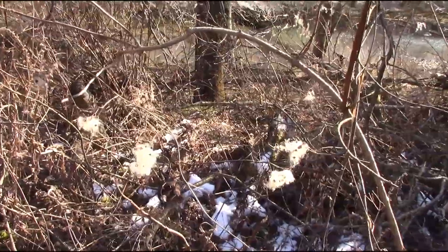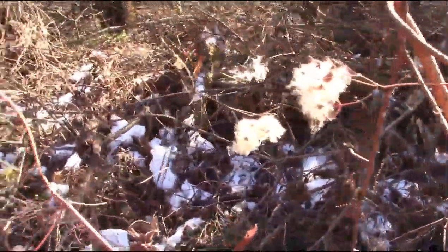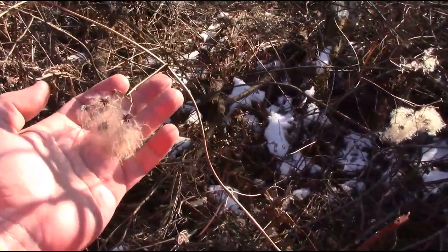Here's a kind of easy-to-identify vine. This is a type of clematis called virgin's bower, and it's got these nice fluffy seed heads which is what makes it so identifiable.